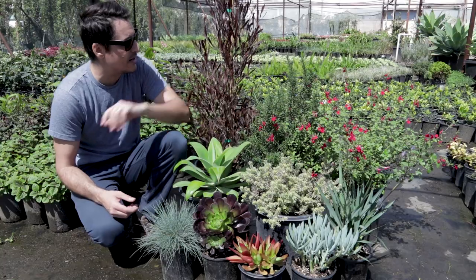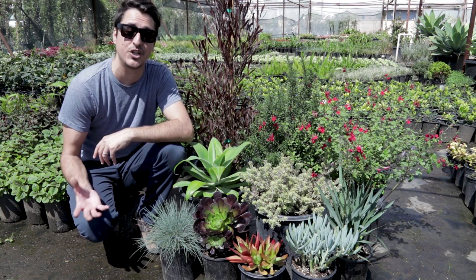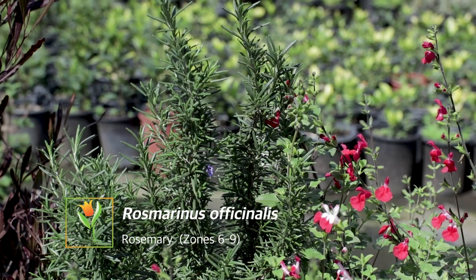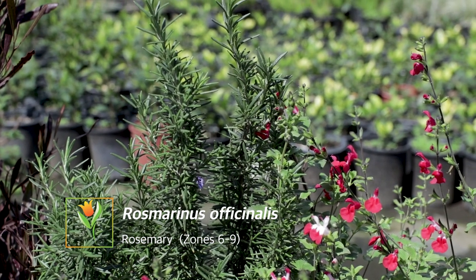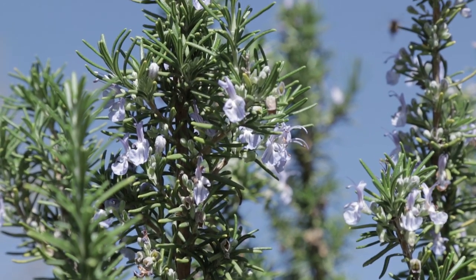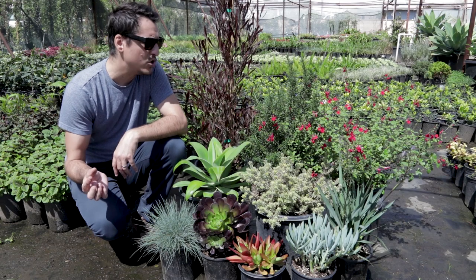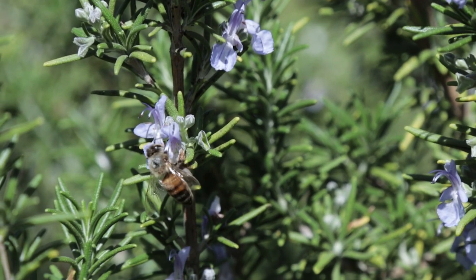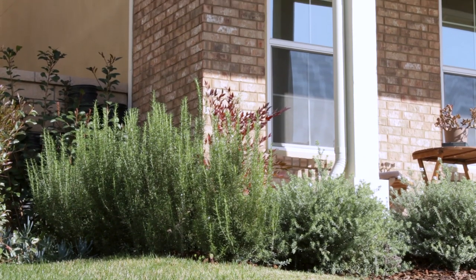Next to it right here is Rosmarinus officinalis, or we can just call it rosemary. It's another background shrub — it's going to get about four to five feet tall and is just a cool anchoring shrub in the garden. It has dark to medium green foliage and a purple bloom, so it's a very nice plant to use maybe adjacent to a wall or where you need some height under a window.